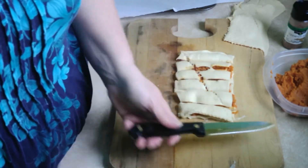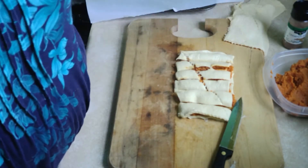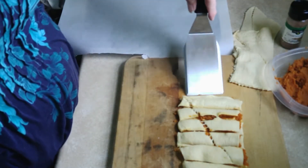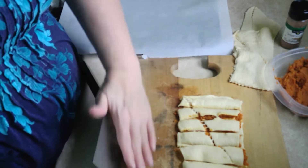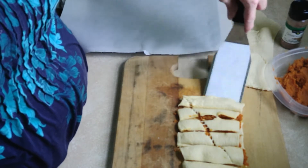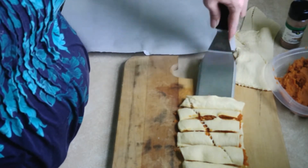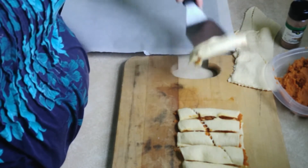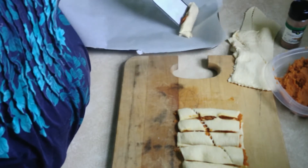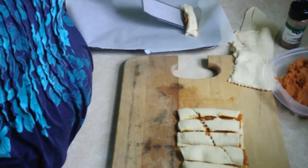Just like that. Now I want them off of the board and into the cookie sheet, so I just do this — of course, of course.